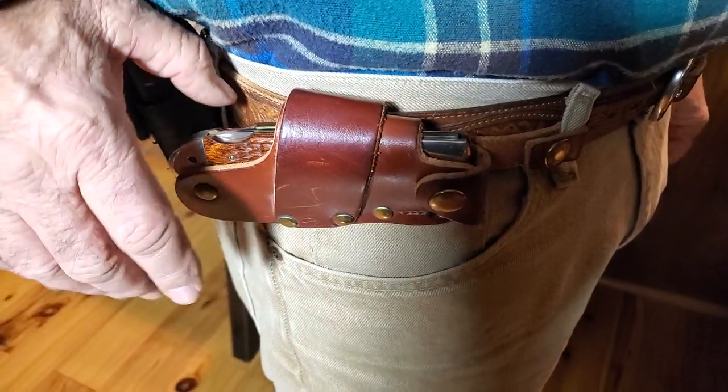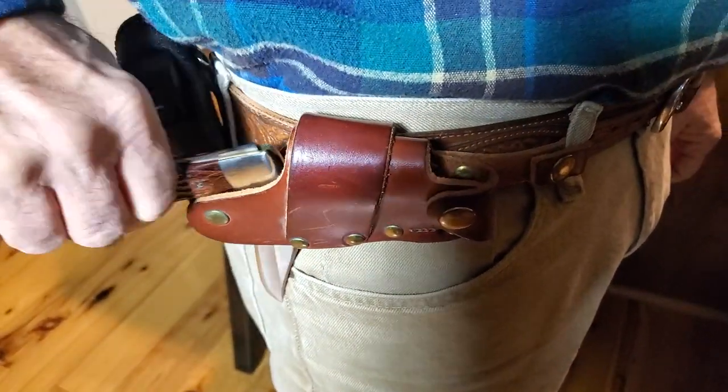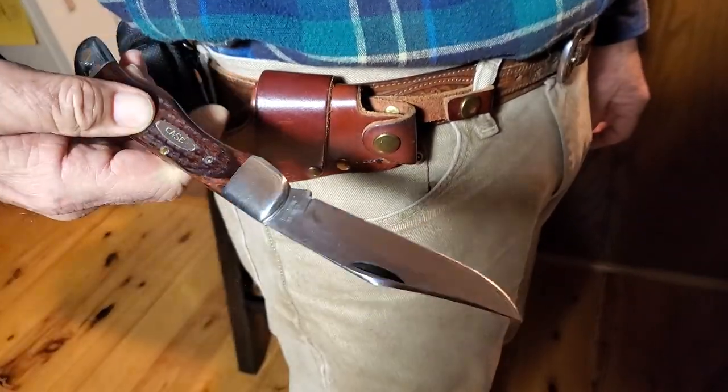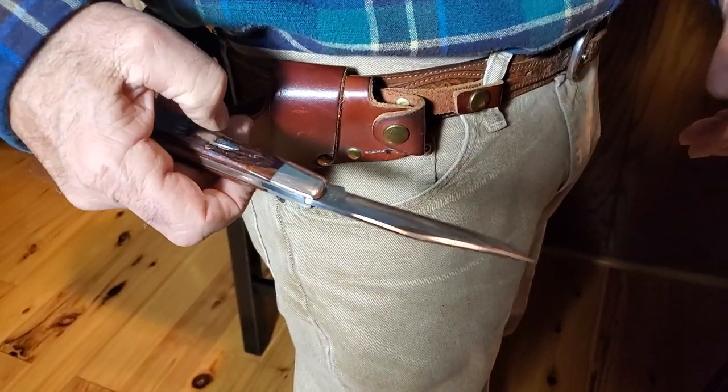Now here's how it works. He's going to pull it out and look — it's open. And for someone like me who has a lot of trouble opening a knife, this is just terrific.